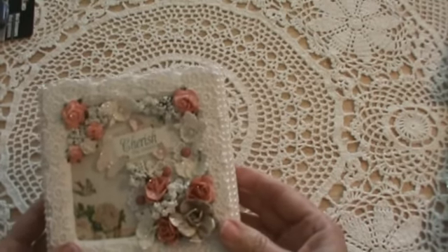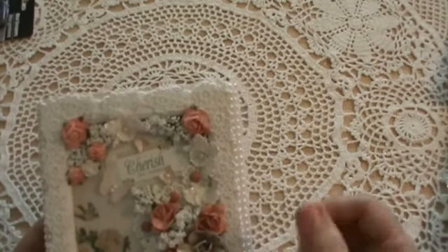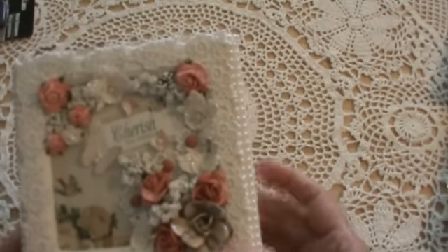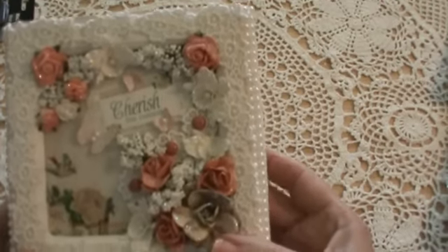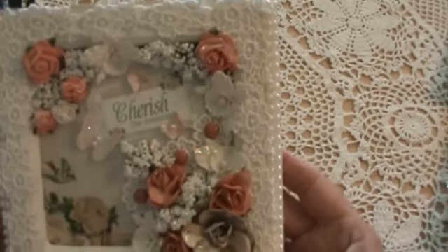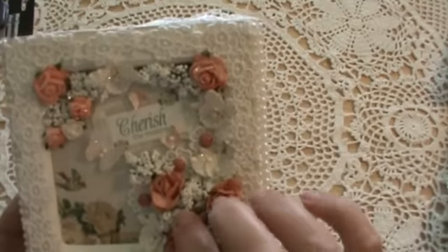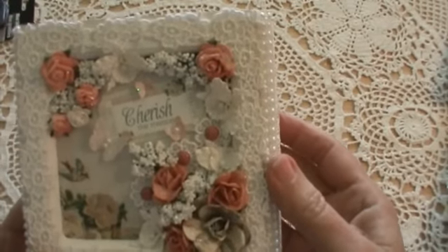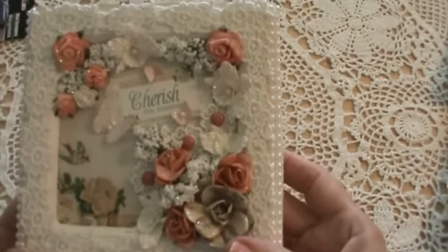These little filler flowers came from Dollar Tree — it was just a little flower thing I got there. It was just small white flowers, so I cut them all off and used them. I really like them — I hope they'll have more when I go back. They're not soft; they're like little tiny balls that have been glued together, and they make great little fillers.